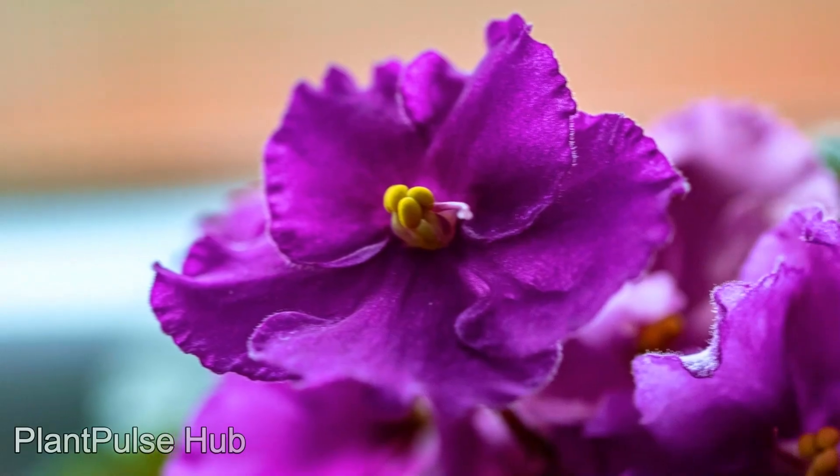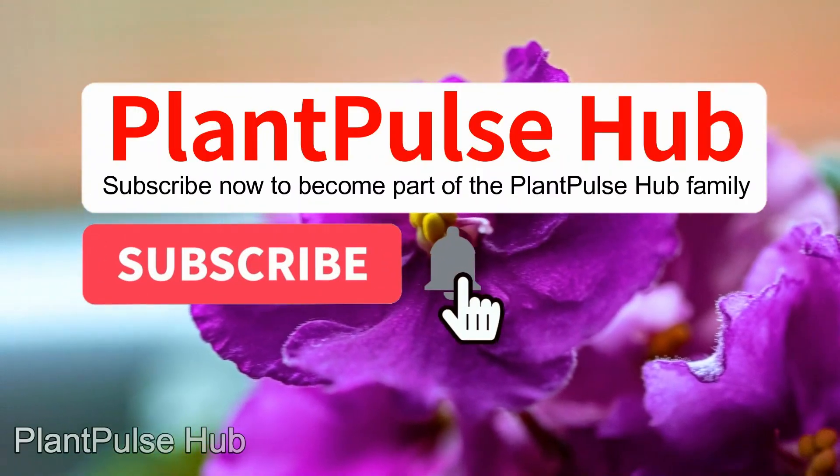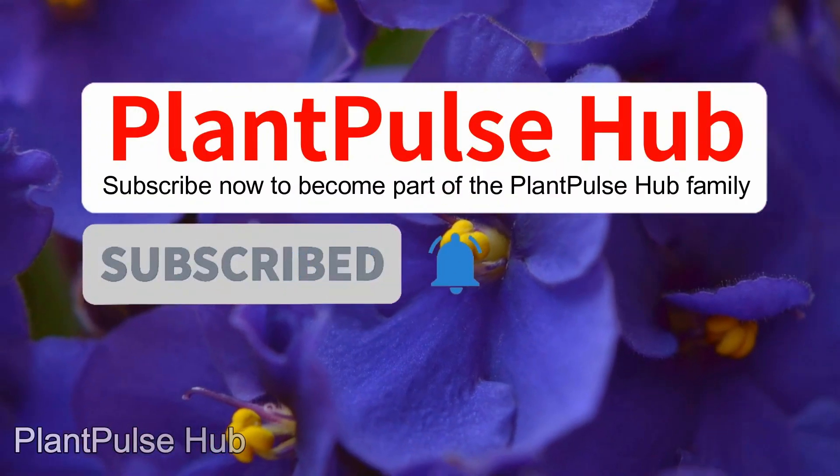Now you have all the necessary knowledge about succinic acid. Subscribe, give me a like, and stay tuned for more interesting videos. Your support means a lot to me.